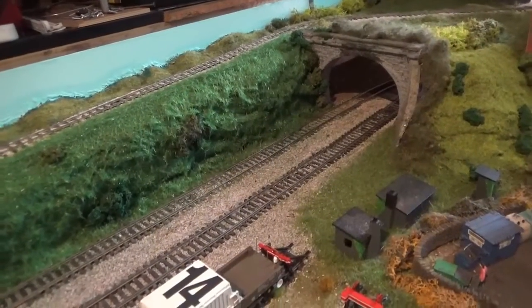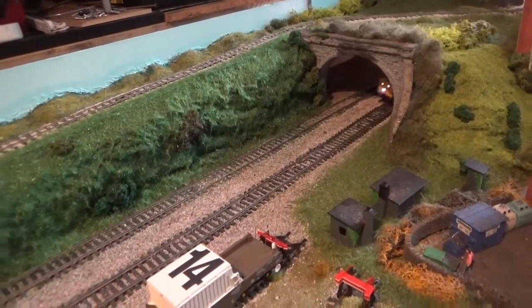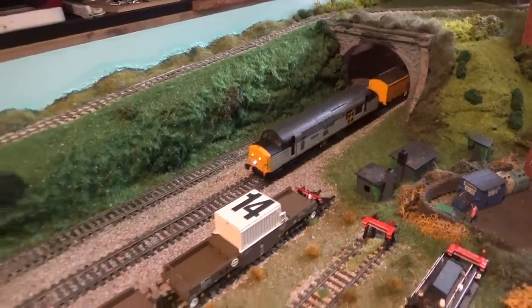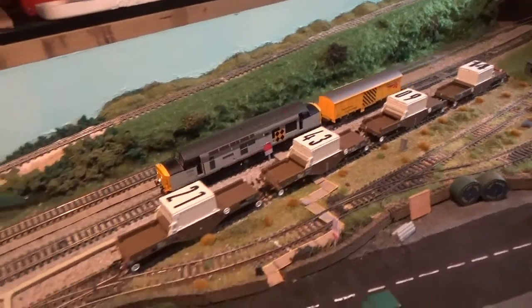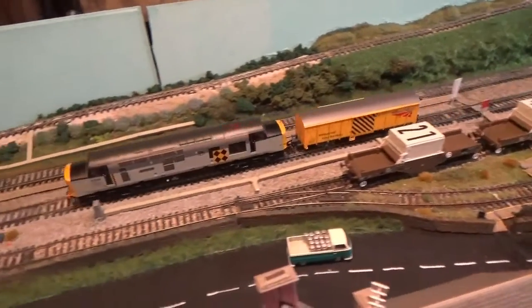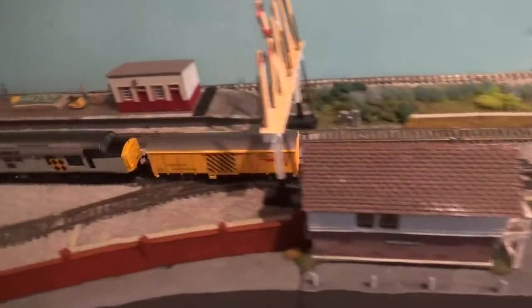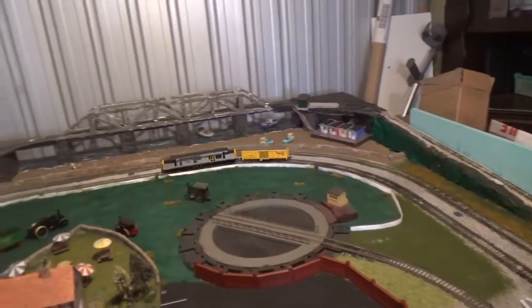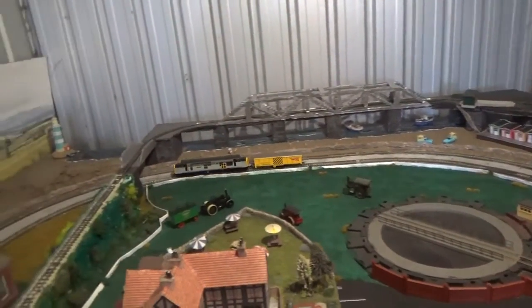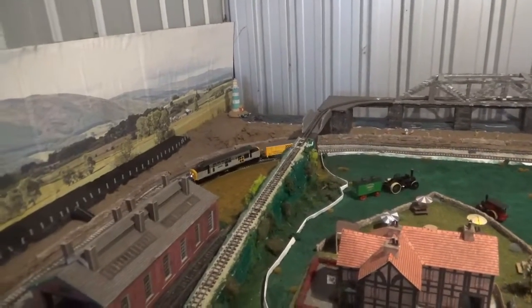So the Class 37 has the honour of being the first locomotive to pull the track cleaning wagon round the layout. This is a very heavy wagon, so you do need a strong locomotive to pull it, but the Class 37 is strong enough. The wagon runs very smoothly and goes over the points with no issues at all. The loco has slowed down a bit there, but that just shows that the tracks do need a cleaning.